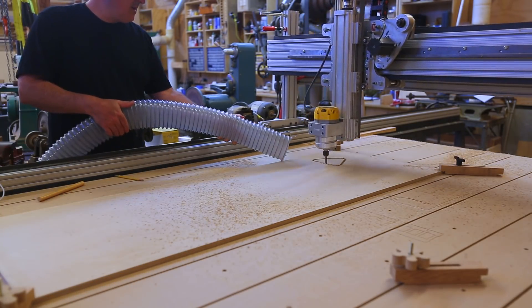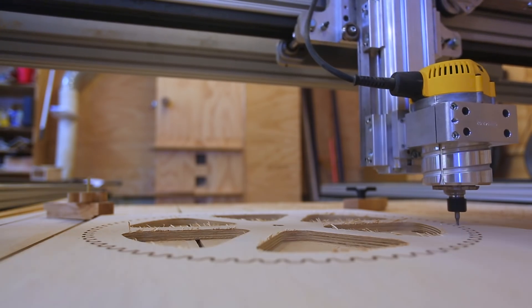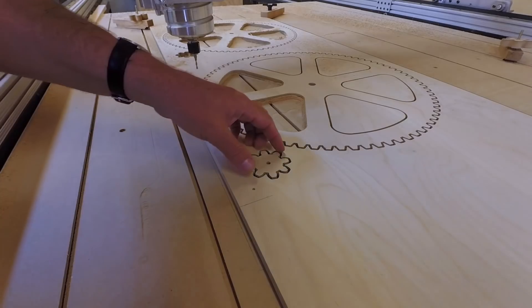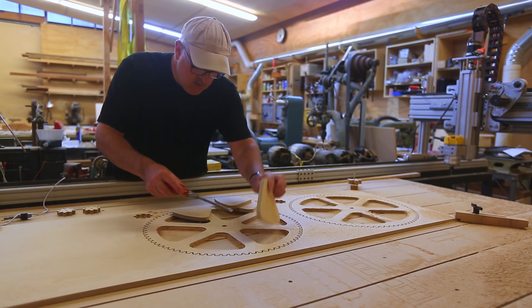So I cut those out. I started with my 3/8-inch bit, and I think it's getting a little dull — I didn't have it quite deep enough, and it was kind of splintering the plywood. I did the teeth and the rest of the cutting with a 1/8-inch bit, and that worked really well.